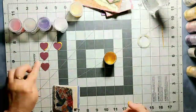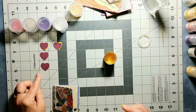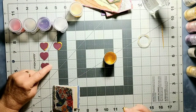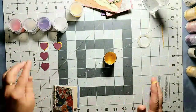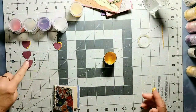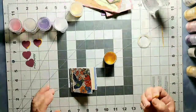Maybe do a little triplet of the little hearts — have the gild paste on that side, then this side, then that side. Maybe you have a gild on that side, this one has gild all the way around, this one has it on this side. Play around with your composition. There are no rules, guys.